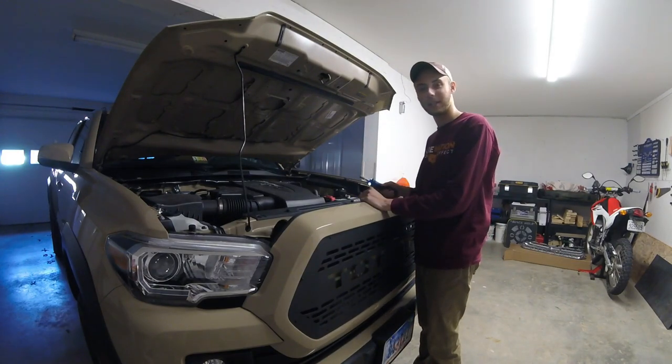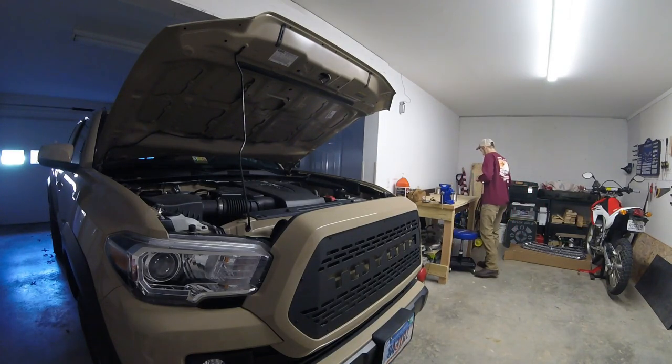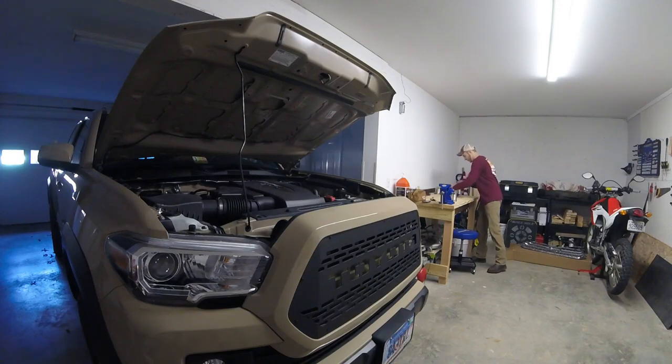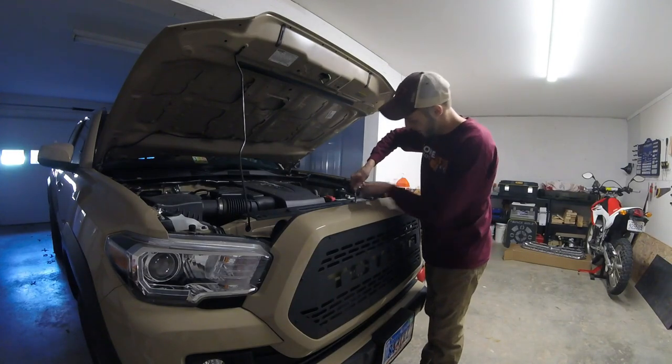And then, of course, the very last screw — your screwdriver dies. So I guess we're going to finish it the old-fashioned way here.